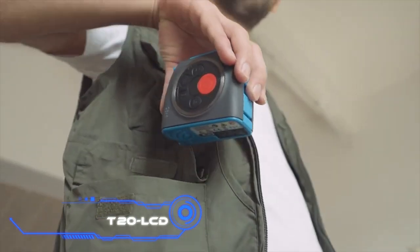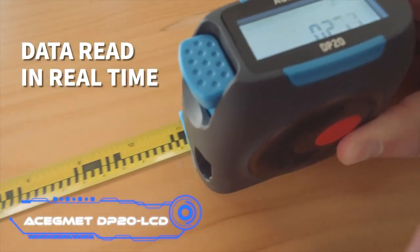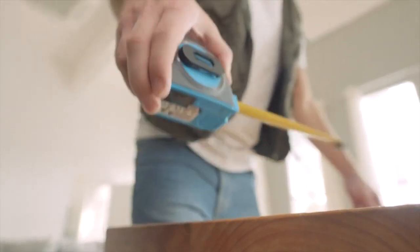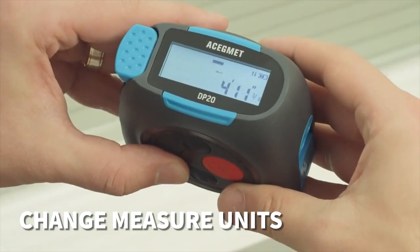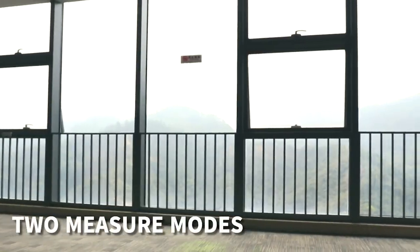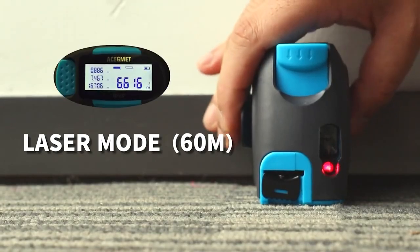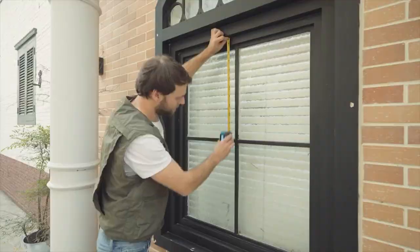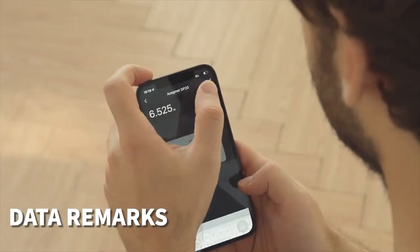The Ace GM ET DP20 LCD is described as a multi-measurement laser measure for both professionals and home users. Its backlit display shows readings clearly. It combines photoelectric decoding technology with a traditional measuring tape and a laser beam for accurate results. The tape measures 16 feet and the laser beam reaches 131 feet.